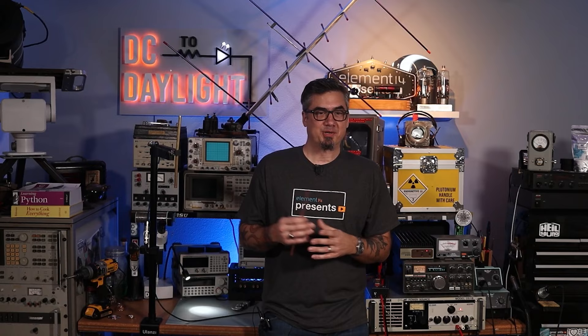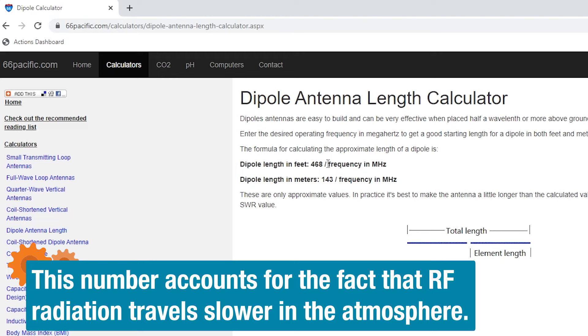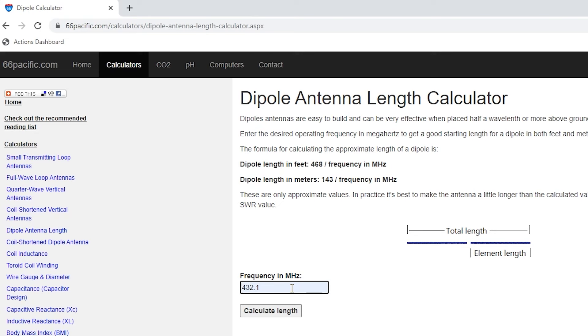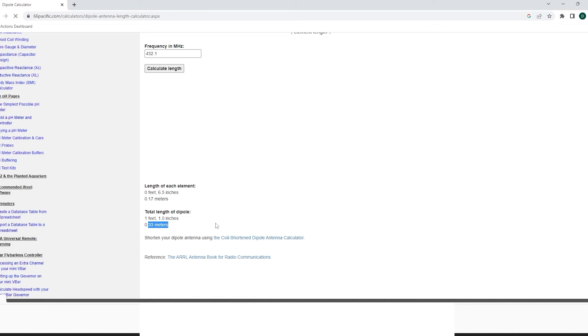Up to this point we haven't talked about how to actually calculate the length of a dipole. If we take 468 divided by the frequency in megahertz, that gives us the dipole length in feet. If we want it in meters, we take 143 divided by the frequency in megahertz. I'm not going to go through the math proof, but this is the quickest way to calculate dipole length. I'm going to choose a frequency of 432.1 megahertz, which is the FM calling frequency for the 70-centimeter band. Let's hit Calculate Length — it tells me the length of each element is going to be 6.5 inches, with an overall length of one foot and one inch, or 0.17 meters per element and 0.33 meters total.